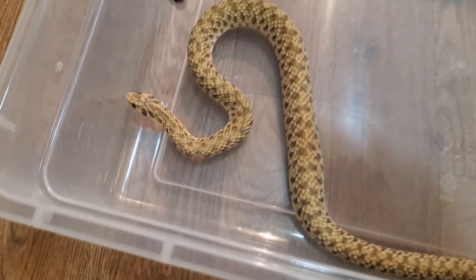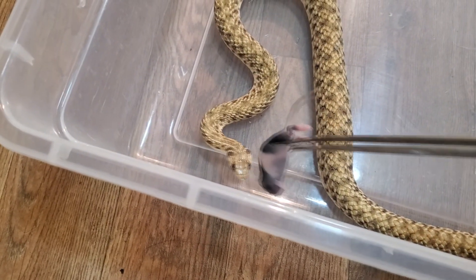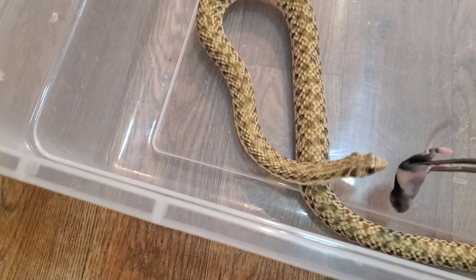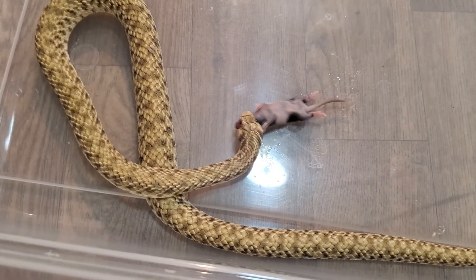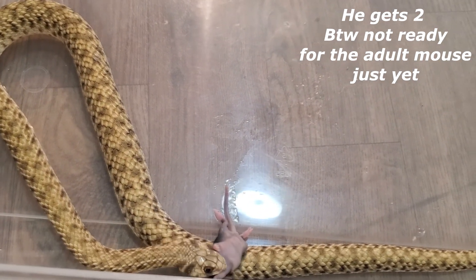While Bambi is soaking, we're going to try and feed the Egyptian false cobra. They haven't really mastered the tongue-feeding thing. If he doesn't take it from tongs — which he probably won't — I'm just going to lay it down. They're just not very responsive to tongs; maybe they'll get used to it.